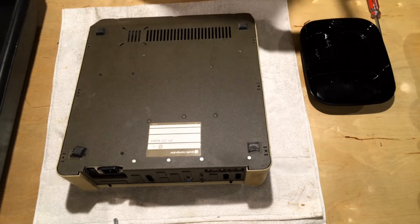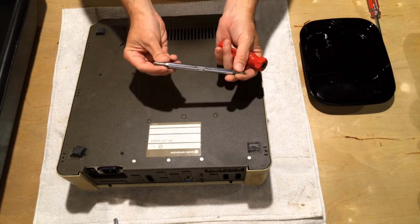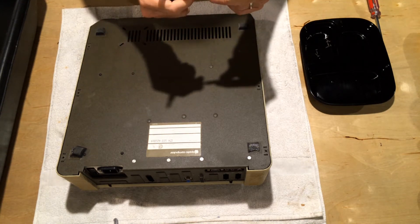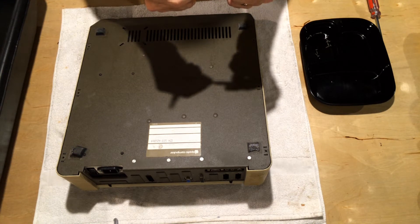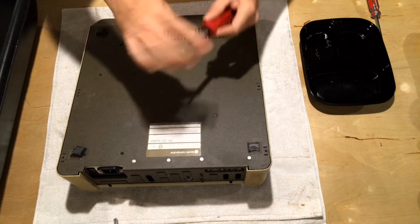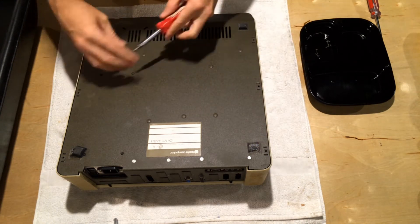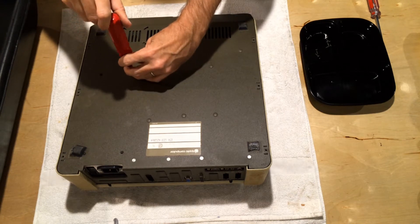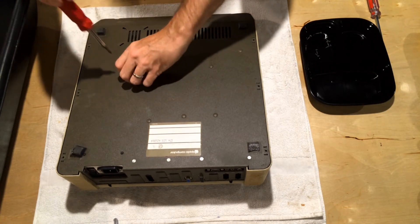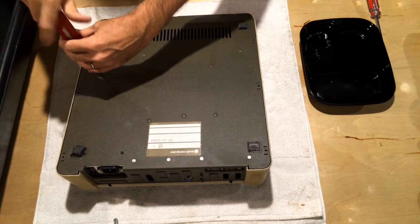The power supply screws use a smaller head. I've got a screwdriver that has two different size Phillips heads — it's actually a Phillips and flathead combination. I think this is a number two head and this is a number one. If you have one of these, the fatter head will work for the larger screws and the smaller head will work for the smaller power supply screws. A number two and a number one Phillips will get the job done.